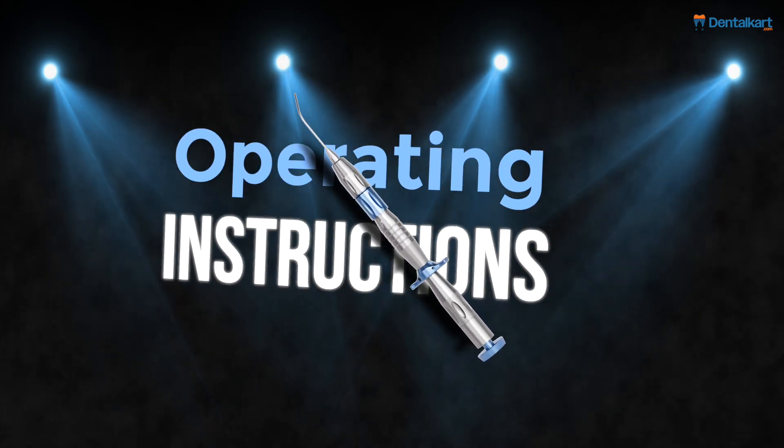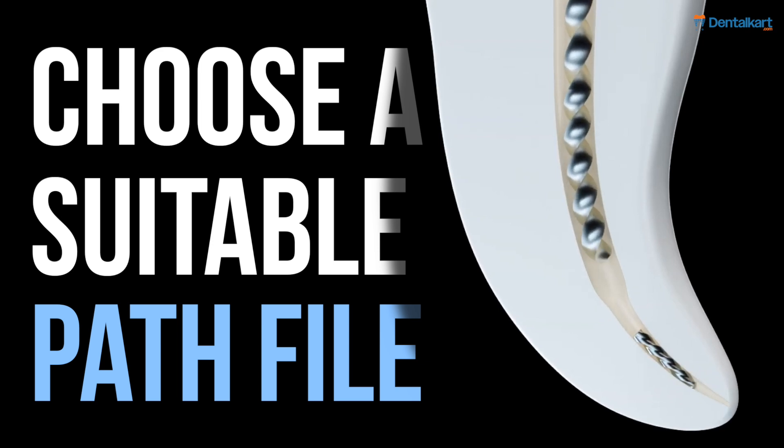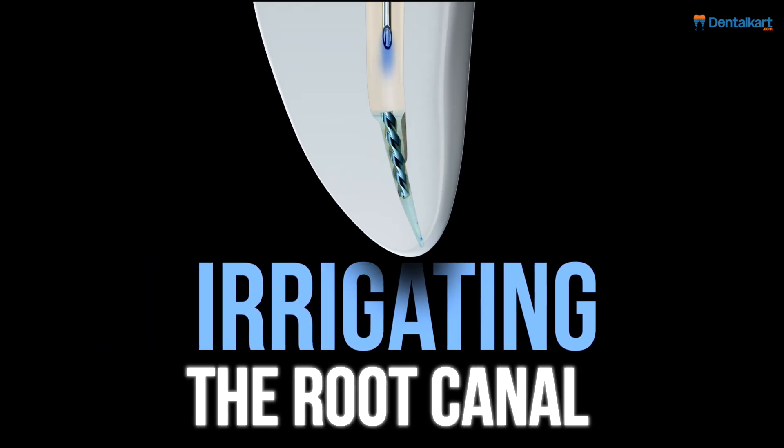Moving on to the operating instructions. Choose a suitable path file and rotate it clockwise at 300 rpm to straighten the coronal curvature of the canal. This will facilitate better access to the broken file. Then irrigate the root canal thoroughly.